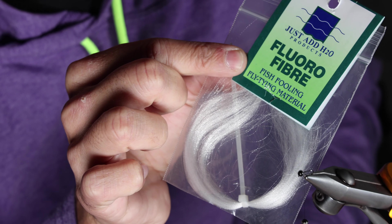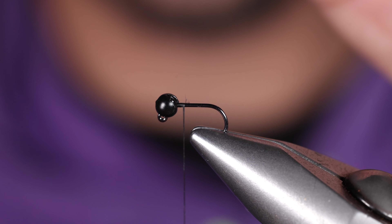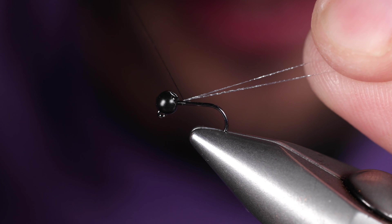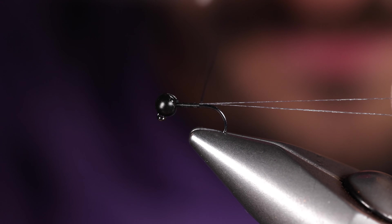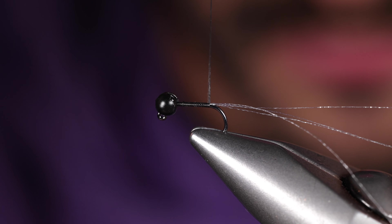We're going to take floral fiber in white, just one strand here. We're going to take it and double it over and then double it around our thread. So we have four fibers — just hold those tight and tie them in along the back.